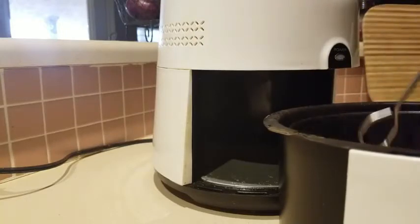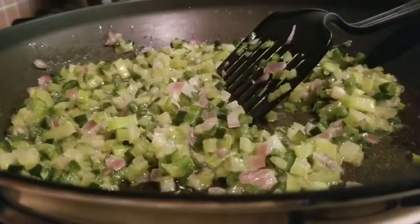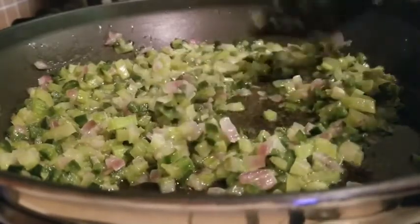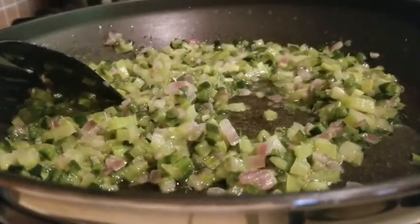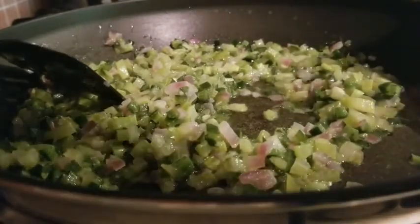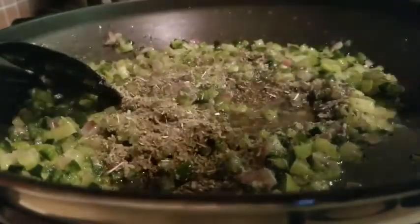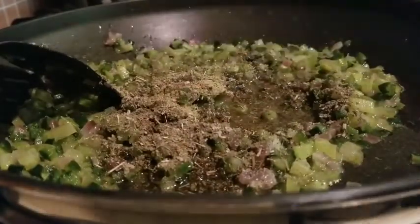The stuffing has reduced down quite a bit. From here we're adding salt, sage, and a little bit of poultry seasoning — we're going for a Thanksgiving vibe. Normally I'd use close to half a container of sage because I love sage dressing. I'm throwing in about two tablespoons of sage and about a quarter teaspoon of poultry seasoning.